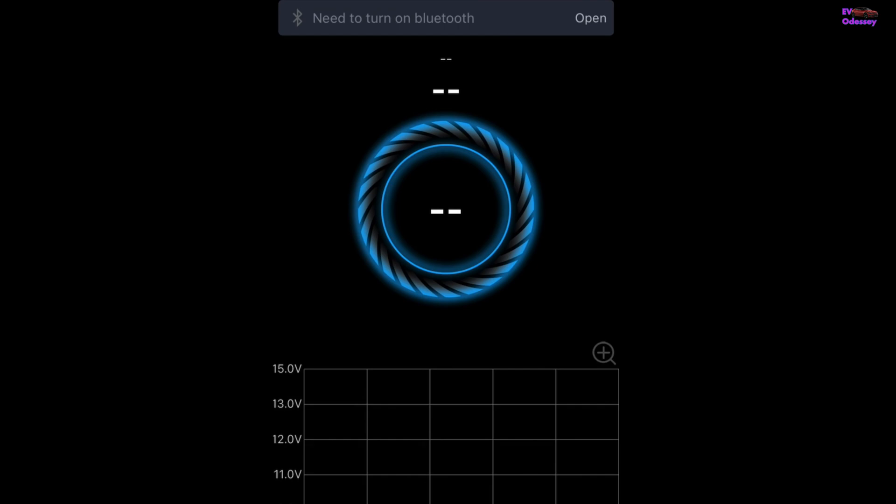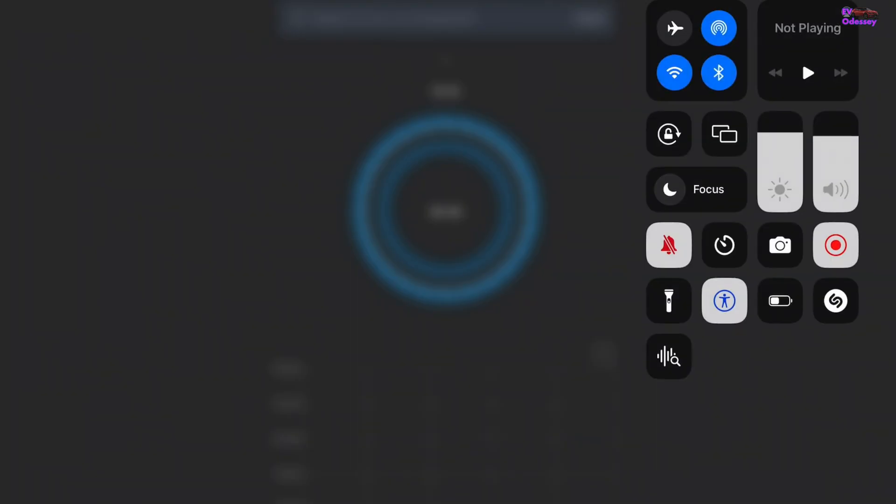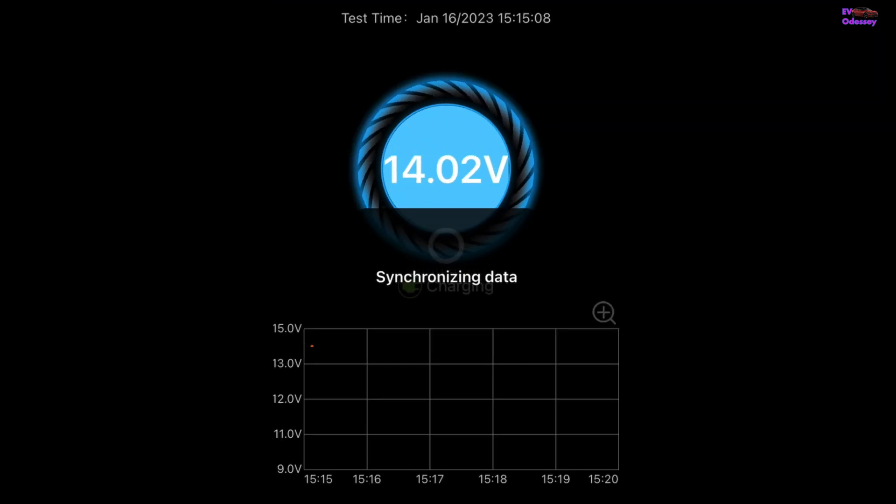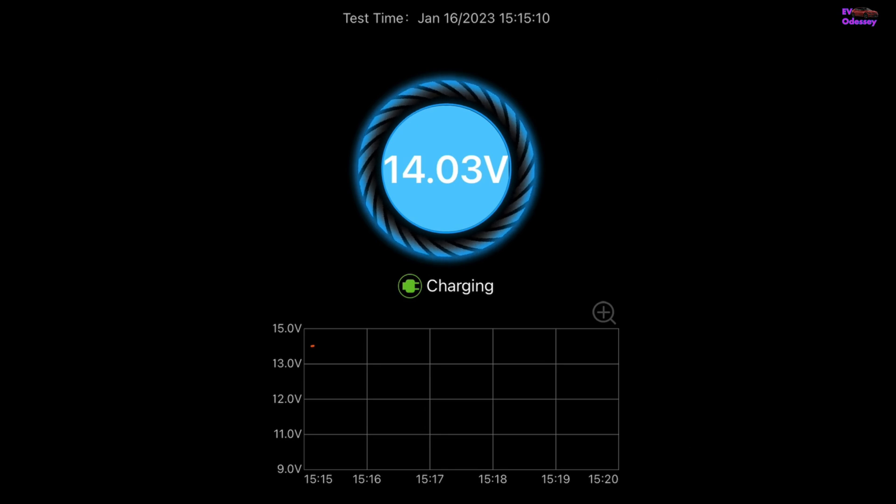If I turn Bluetooth on now — connecting, connected, synchronizing data — and it dumps all the data it's got stored inside the unit.